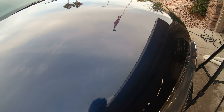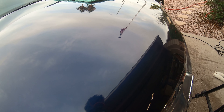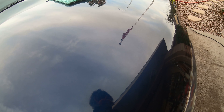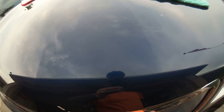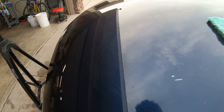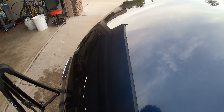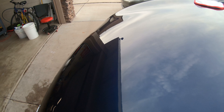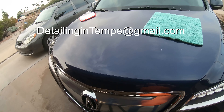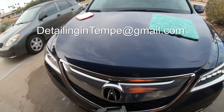You'll see right here at this halfway mark — scratches really defined from this area here. We can see these scratches, so it worked fantastic. That was my test spot. I'm able to determine that this is enough. I don't need to go to a heavier pad or a heavier compound.